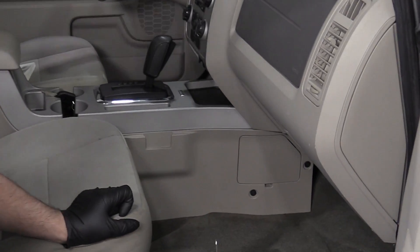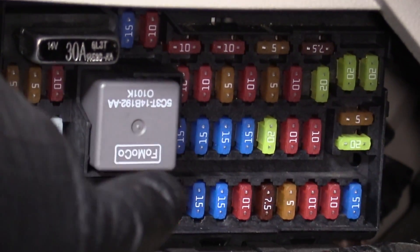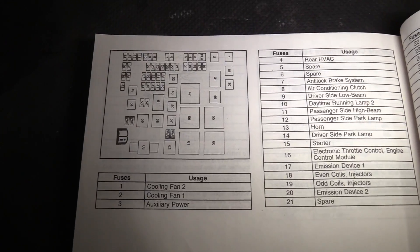The first thing you're going to want to check if your horn isn't working is your fuse. Sometimes it's on the fuse panel on the inside of the car, sometimes it's on the fuse panel under the hood. You can check your owner's manual to find the location of your fuse boxes.